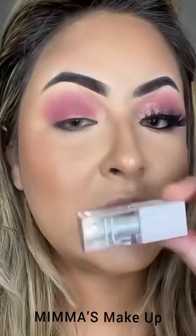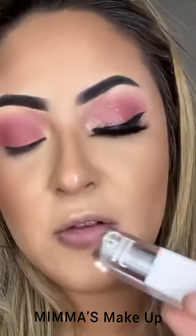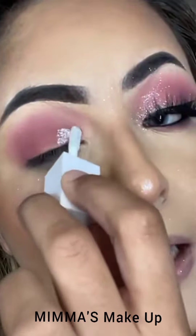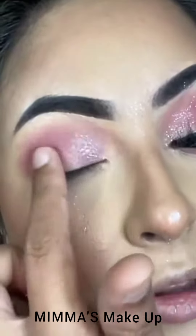Now I'm using the liquid glitter eyeshadows from e.l.f — this one is in Disco Queen. You're just going to go in and put it right here on the lid, then get your finger and just blend it out like so.